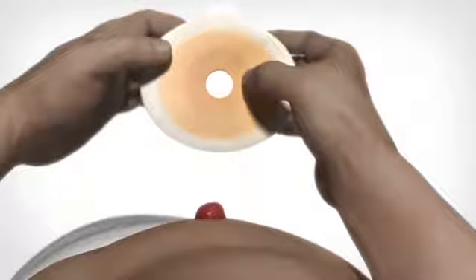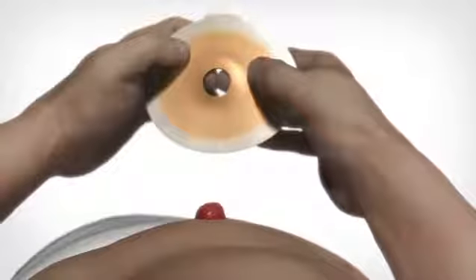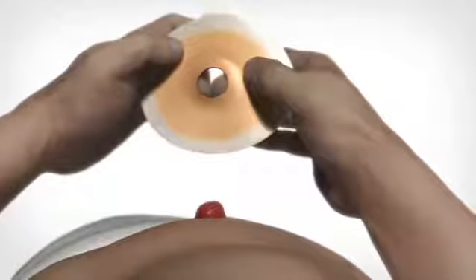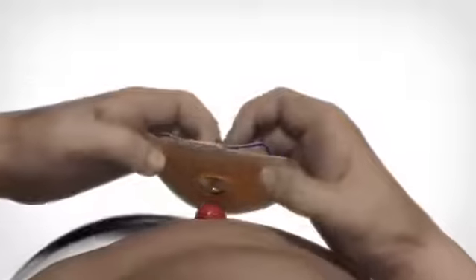When applying the adhesive to the skin around the stoma, it must make full contact with the skin. Before applying the adhesive to the skin, form the edge of the hole in the adhesive to a spout shape to face the skin. When applying the adhesive, begin closest to the stoma by pressing the adhesive to the skin. Run a finger all the way around the stoma to ensure that the adhesive seals.